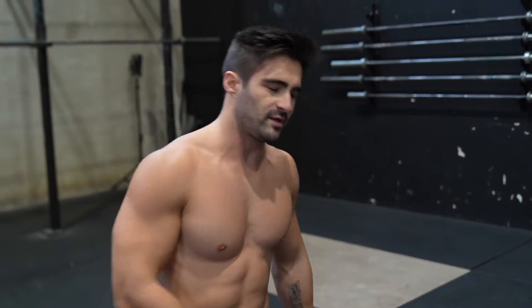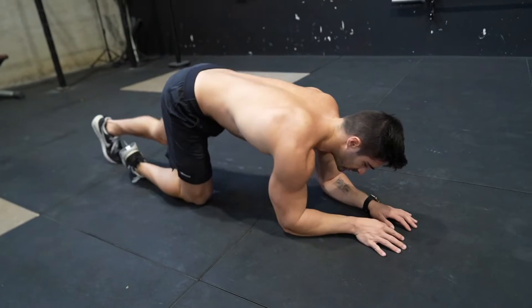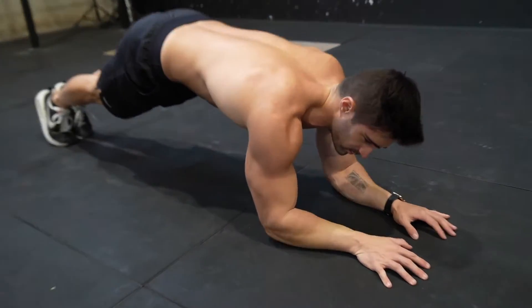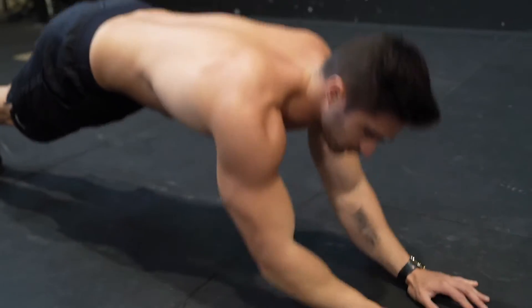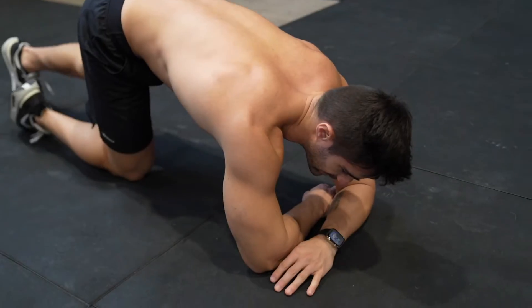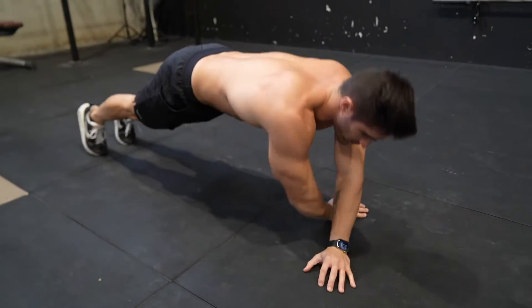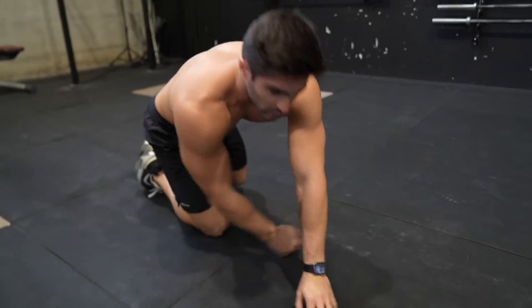Speaking about triceps, for doing this movement, you need to develop at least five of these — put your hands like this and do five reps. And like this too, five reps. It looks easy but it's not. Try at home and let me know in the comments if you're able to do this or not.